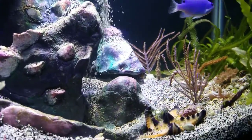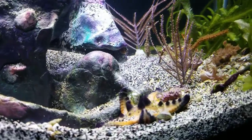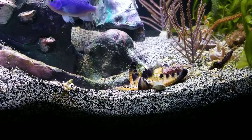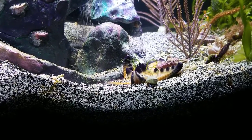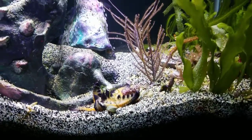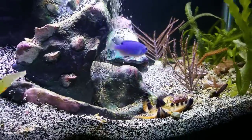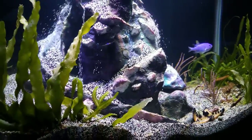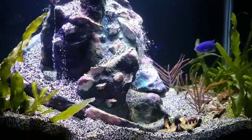We have a seven foot long Bobbit worm, and we also put in a chocolate chip starfish. They eat coral, so you have to be careful — you do not want to add them to certain systems.